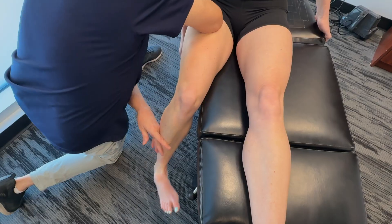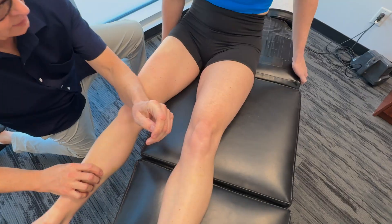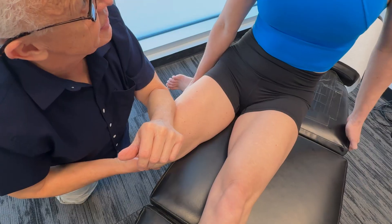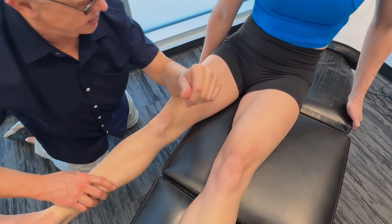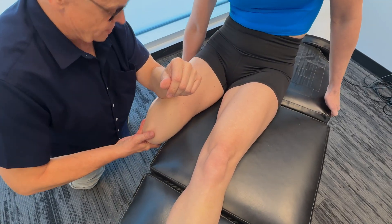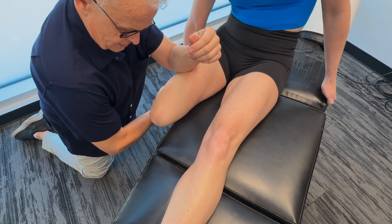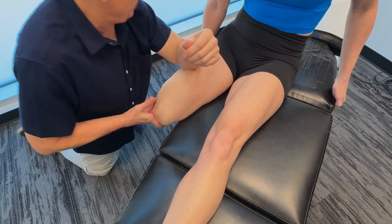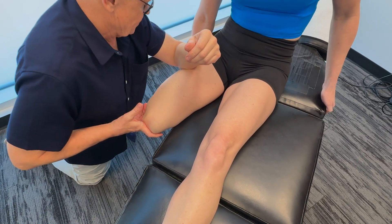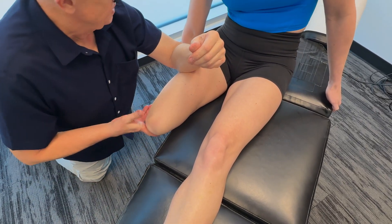One more time. Now let's go lateral. Pull it in. Now do external rotation as much as you can. Now do internal rotation — feel that a lot, don't you? Holy cow. And we continue working through those positions.